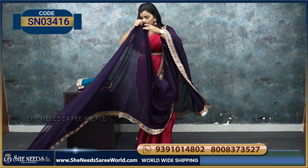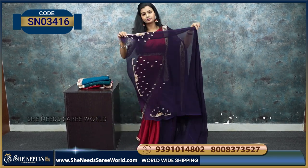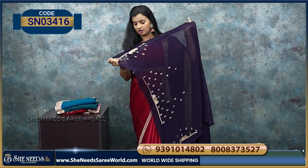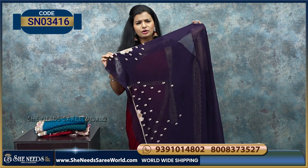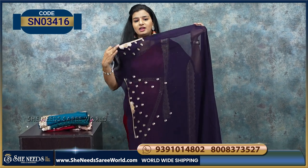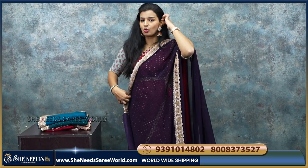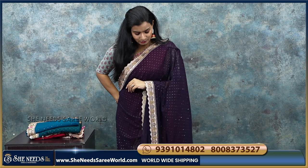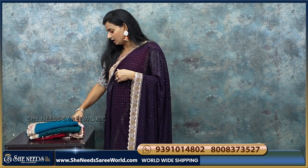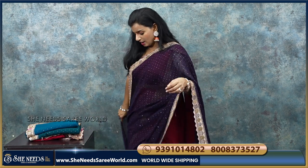Coming to the blouse portion — the blouse is not plain thread; we have golden threads. We have detailing on the hands and the back. So this is a good blouse. You can match a golden blouse with this. This is one color, and the price is 2190 rupees. We will see the colors.